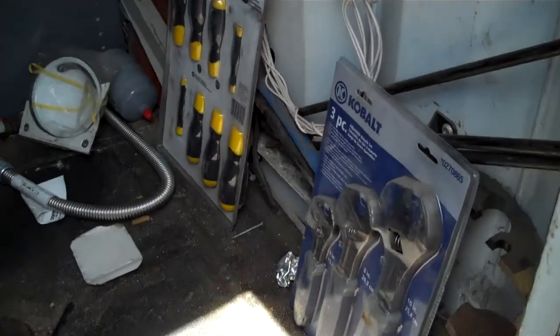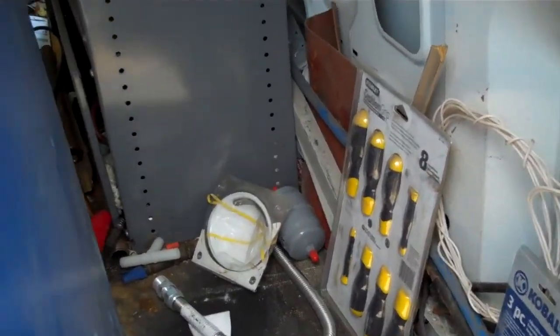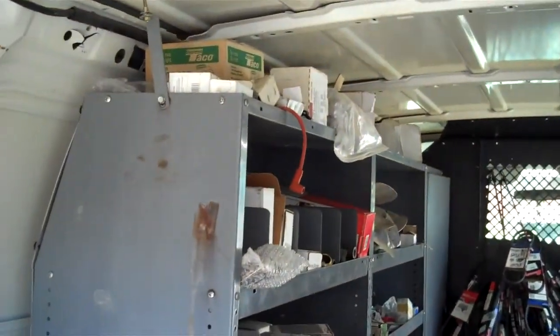Found some brand new tools — this is a good place for them. Couple dryers. We're getting there; probably throw most of it out.